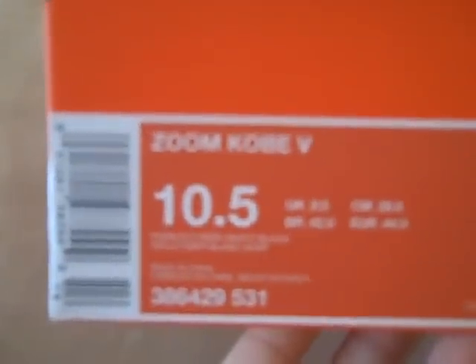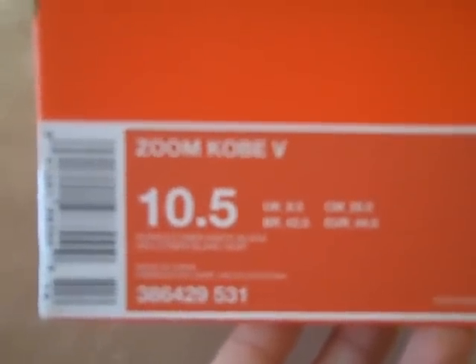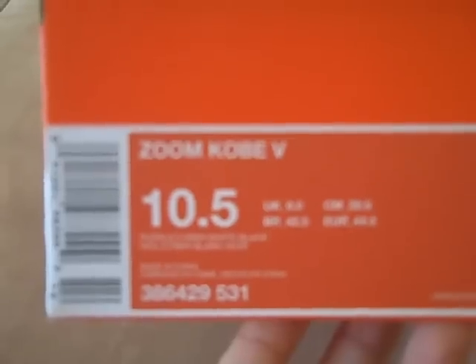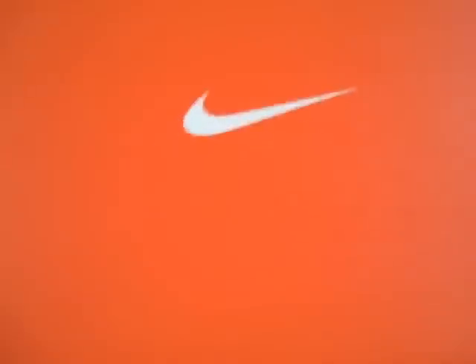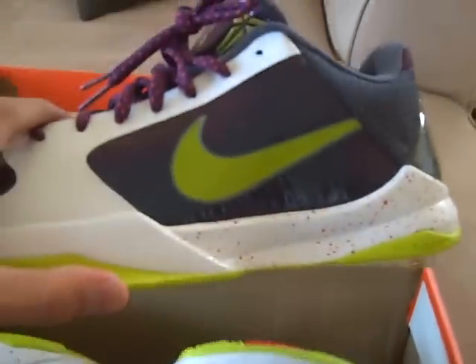What's up YouTube? Got another new pair to show you guys. It's got an orange Nike box and it's the Nike Zoom Kobe 5, size 10.5. The colors are purple, cyber white, and black. So they're the Kobe Chaos colorway.